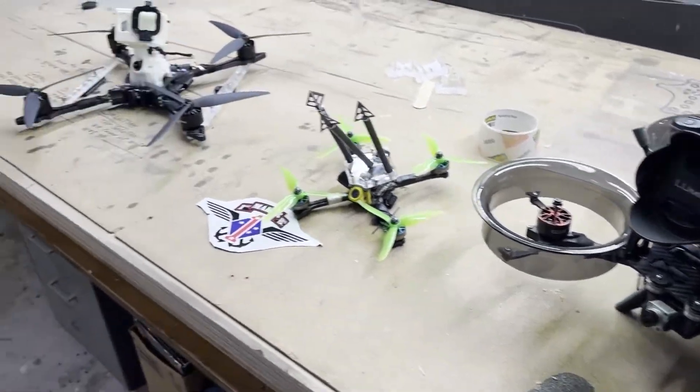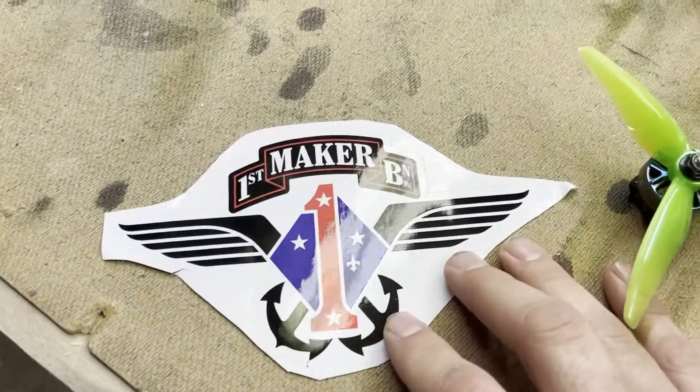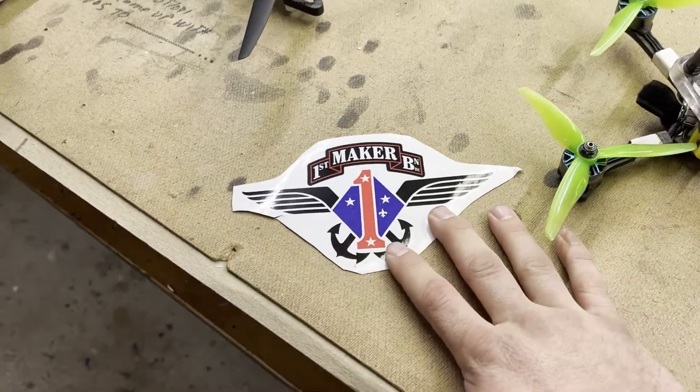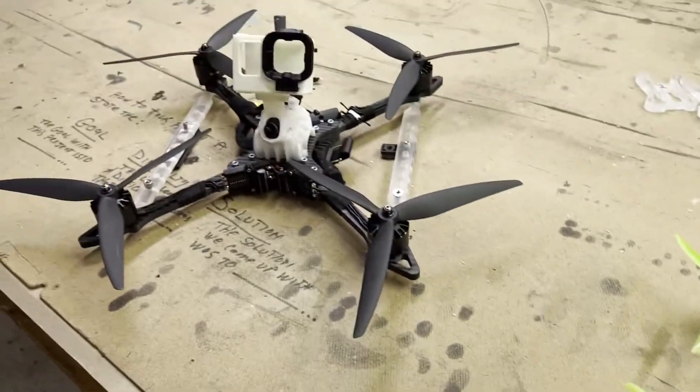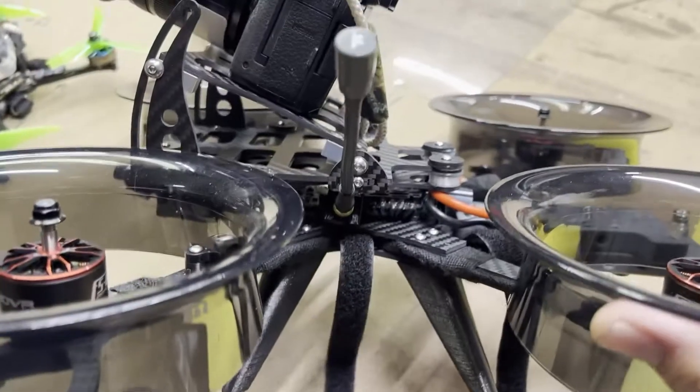Dearborn Drunko came down and visited the 1st Maker Battalion for two days. Each day was around 14 hours or more — just solid fun and creativity, finding solutions to unique problems.